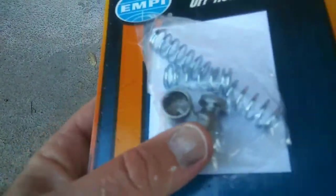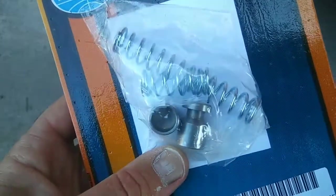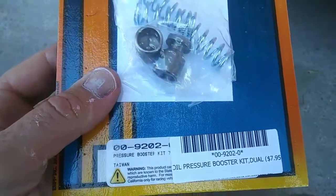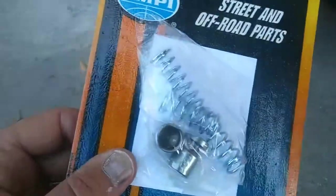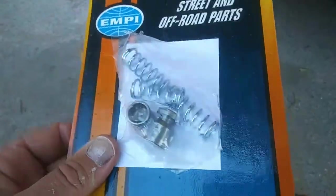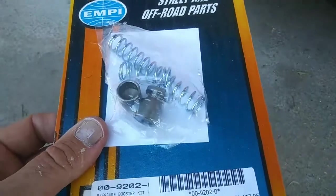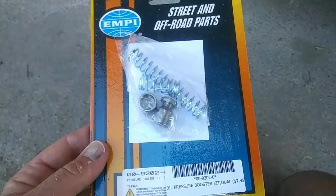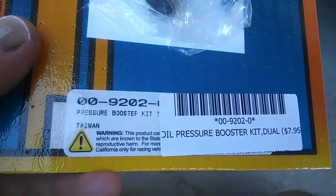If you have one that's really wallowed out, apparently somebody makes oversized ones for cases that are kind of jacked up — you're gonna have to search around for that. But this pressure relief kit is really good to keep your motor running better. Even if you don't know whether you need it, it might be good just to put one in — it couldn't hurt. Check your oil pressure before and after.